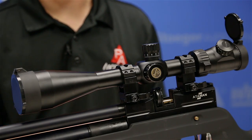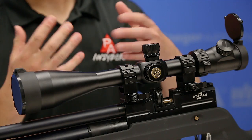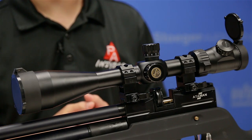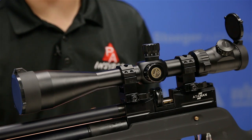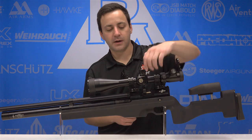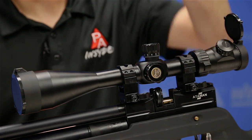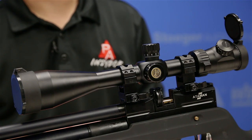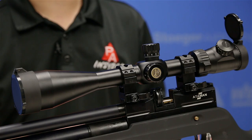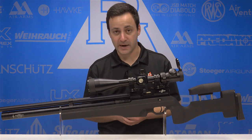Talking about our adjustments — windage and elevation — it is quarter MOA adjustments, and you get about 60 minutes of adjustment total for both windage and elevation. That's about five revolutions at 12 minutes per turn. On the left-hand side of the scope we have our parallax adjustment — side parallax adjustable, nice and smooth operation. It goes down to 15 yards on the 34x magnification setting, which is certainly good enough for what most folks are doing.